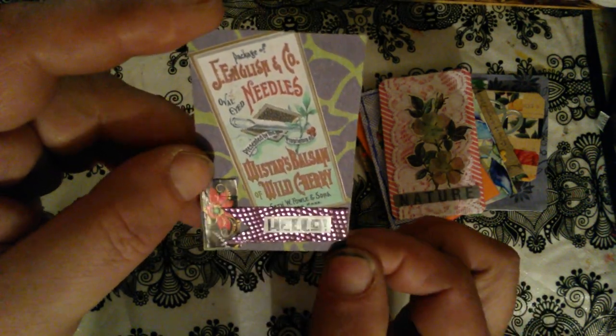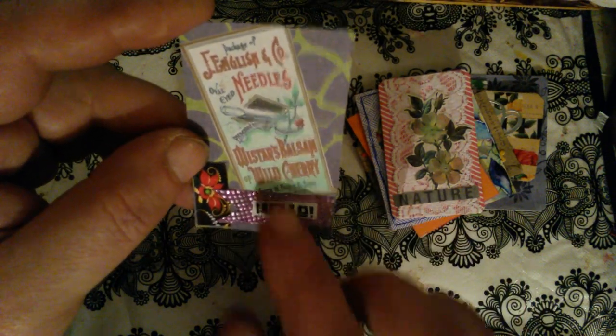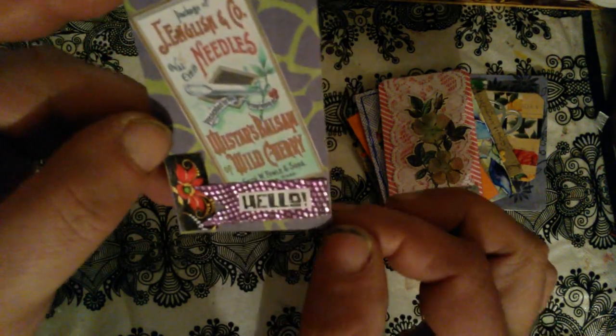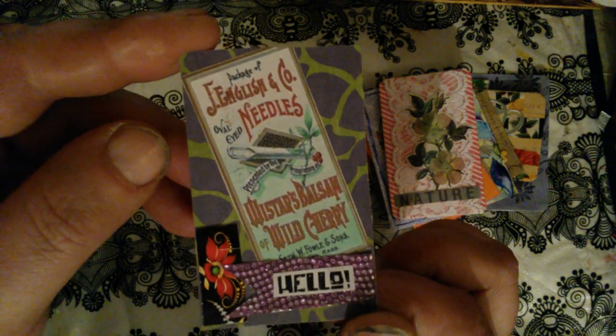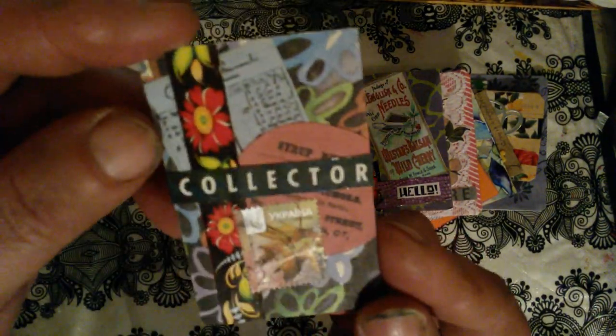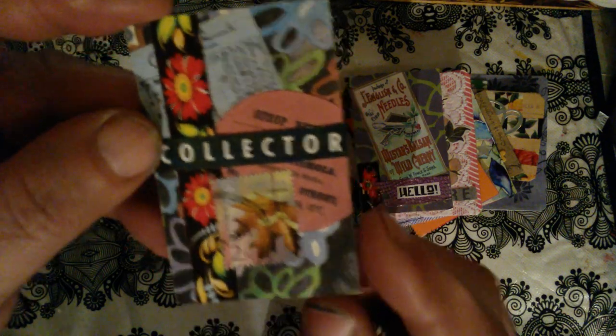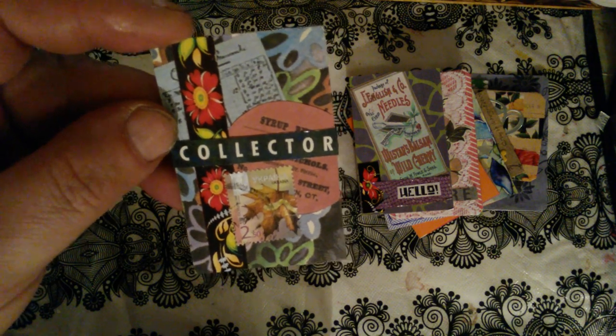I just found this bling element. And once again Mona sent me some words — this 'hello' is from that word sheet. Here is another collage with some Ukrainian stamps, and this is a border.